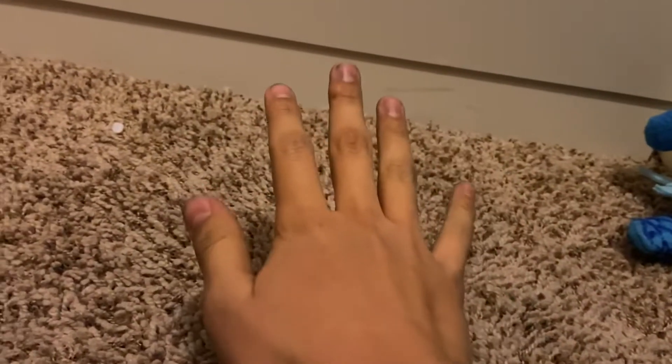Hello everybody, my name is Switzy Plush Productions. And today, yes, this is Sharpie — not my nails looking weird. I'm trying to show it in the background. Blue Sharpie.